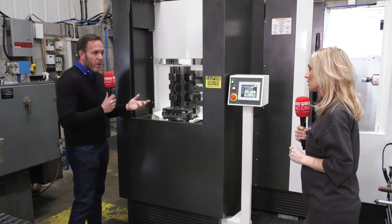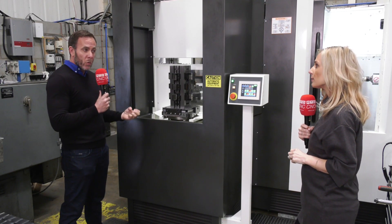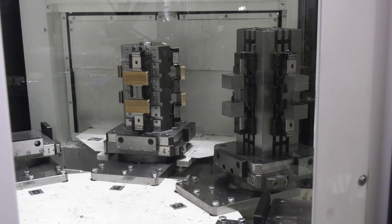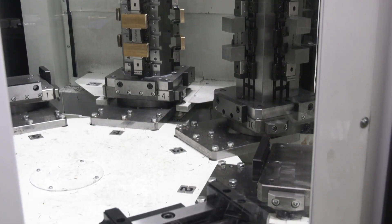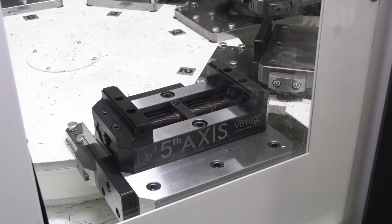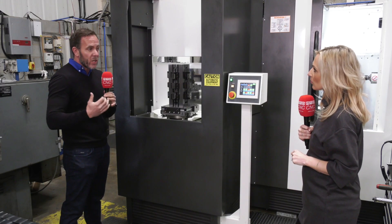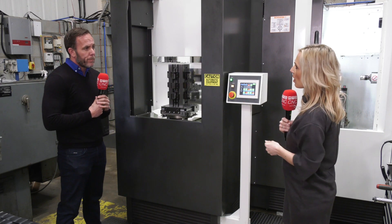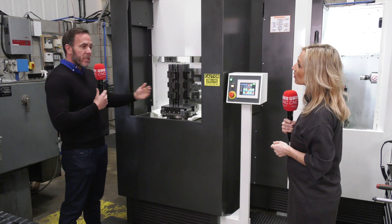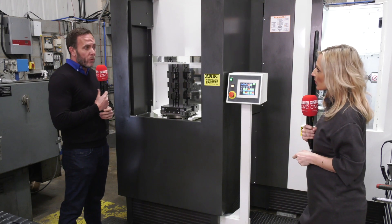For first-op work we use gripper jaws so you can bite into the component, hold on just three millimeters, and really clamp it hard. For second-op you have plain jaws, and we also offer soft jaws where you can machine your own profile to suit irregular shapes. For thin-walled parts, you can sit high up on the jaw and reduce the clamping force.